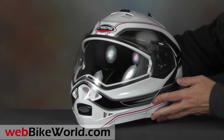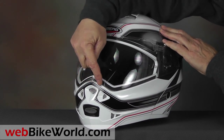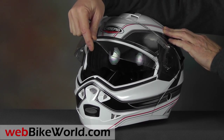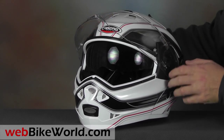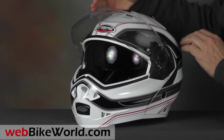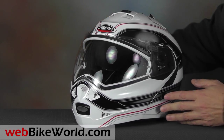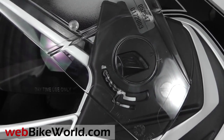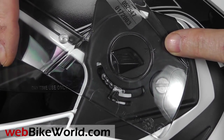The face shield has a large centrally located lift tab, and it lifts through 5 positions, although the first position is larger than we'd like for defogging or fresh air — but the large chin vent takes care of that. The face shield is fairly easy to remove and replace. There are two small arrows molded into the face shield and the side plate. Line up the arrows and push the spring-loaded button to remove the shield.